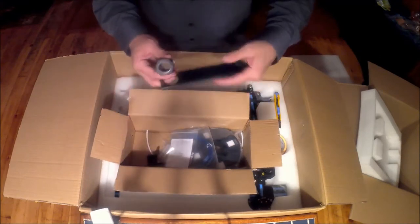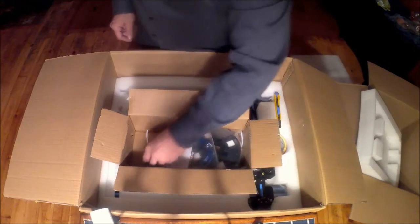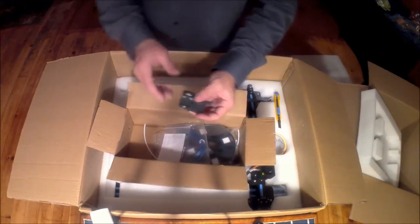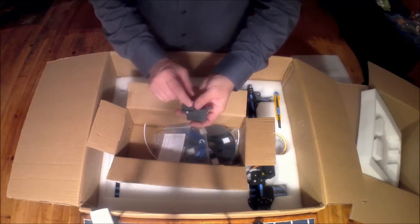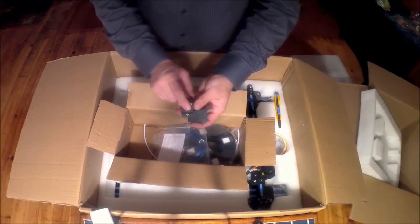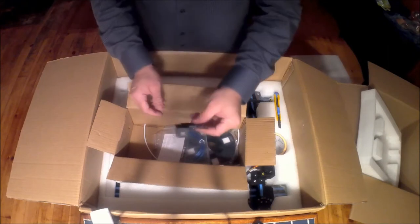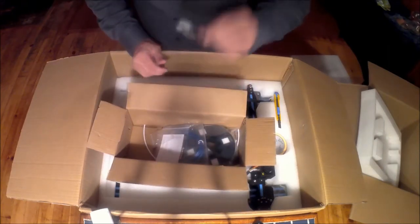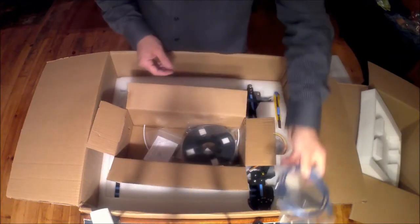We've got our mounting bracket for our spool that goes on top of the control box. This is a new feature for the CR10 — it's for your filament and it's basically a filament runout sensor. So when the printer runs out of filament it'll stop printing. That's a nice new feature that wasn't on the original CR10. Also included is a USB cable.